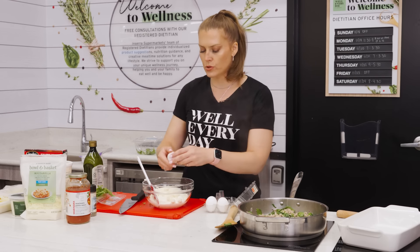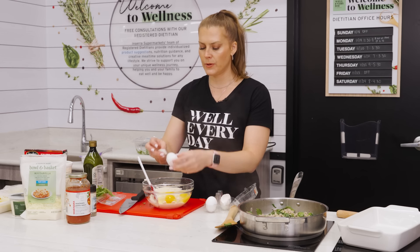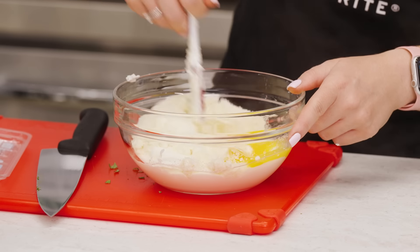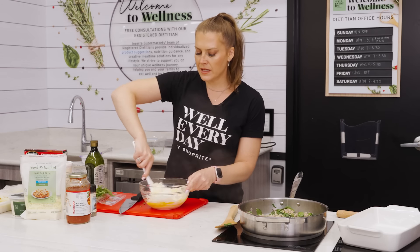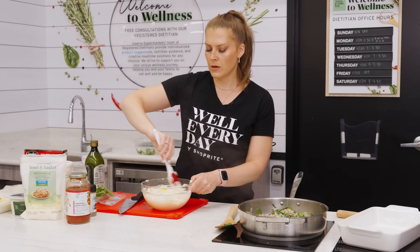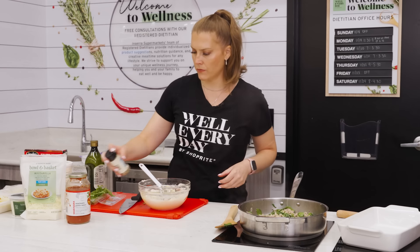Then two eggs — if you want to make this egg-free, I've made lasagna both ways and it really is personal preference, but the egg does add a nice layer to the filling. So totally up to you, but if you need to keep it egg-free you can absolutely make this without those eggs. I'm also going to add a little Italian seasoning because it's important to flavor all the layers. With the ricotta and especially the Parmesan this will be a little salty, so I just want to balance it out with some herbiness.